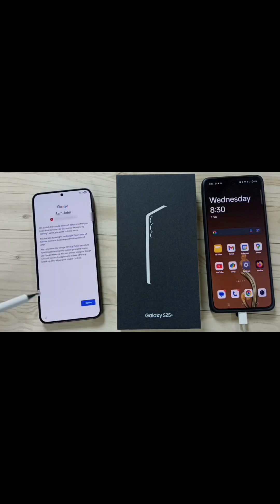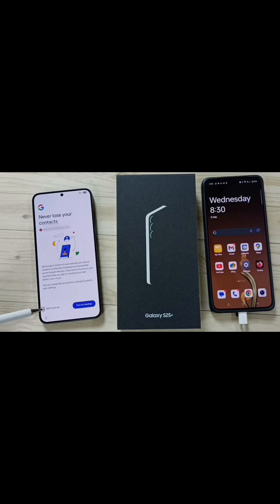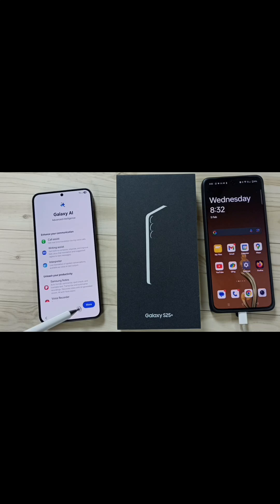I will be using this device. Tap on I Agree, tap on Don't Turn On, tap on Not Now, tap on Accept. Tap on More, tap on Next, tap on Next, tap on More, Agree.